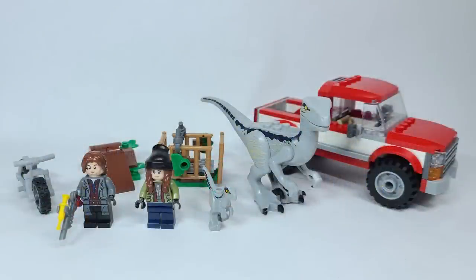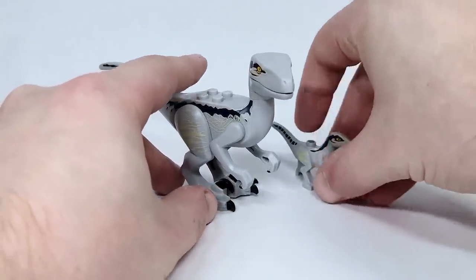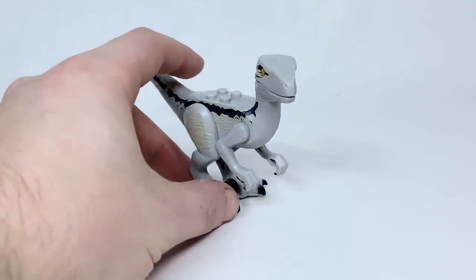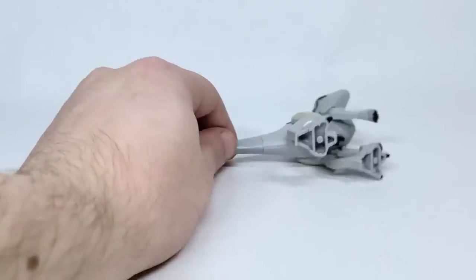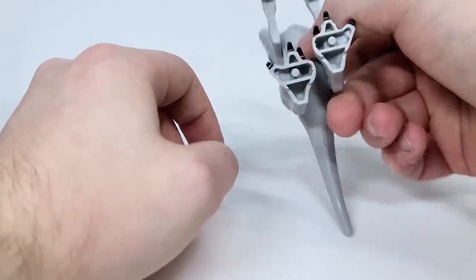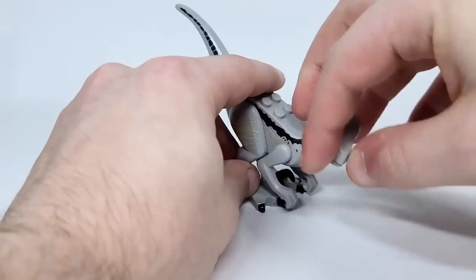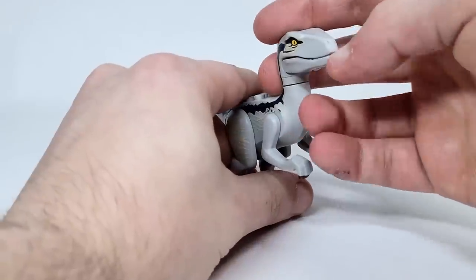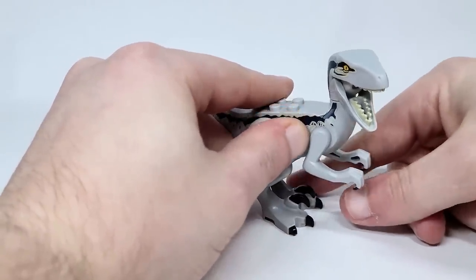Set number 76946, Blue and Beta Velociraptor Capture. It has 181 pieces and is retailing for $29.99 USD or $34.99 Canadian. We're going to start with Blue and Beta since they are the name of the set. They're both here — that gives you a bit of scale. Blue is using the exact same Raptor pieces we've gotten before, nothing new. The legs allow you to pose it a little, and the arms can move. You've got spots underneath to attach it to studs, and you can angle the head up like they're listening, angle it down, and turn the head completely around 360. The mouth can actually open up, and I love how the teeth are actually colored tan — that really adds a lot.